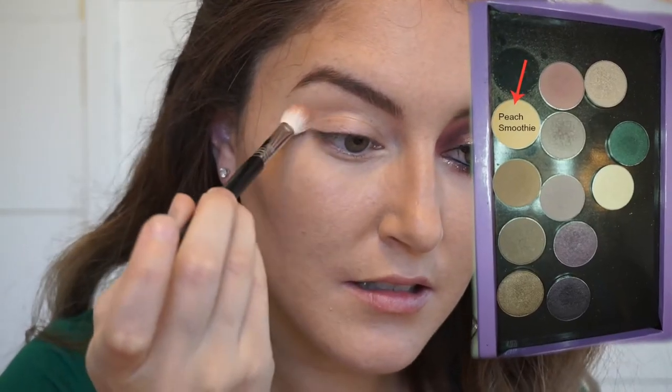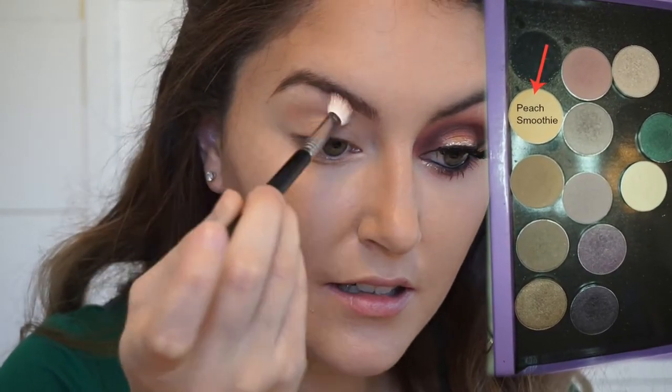Alrighty, let's get started! First I'm going in with Peach Smoothie by Makeup Geek and we are putting that above the crease to act as our blending color.